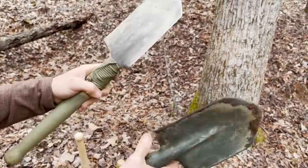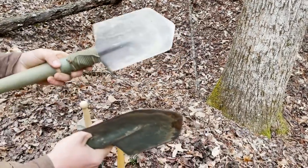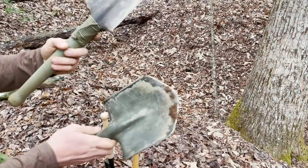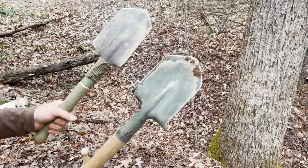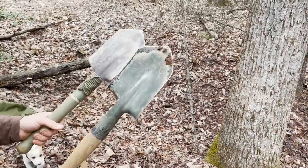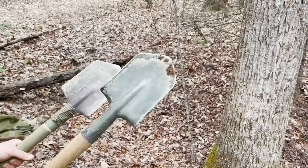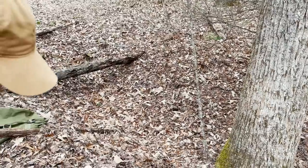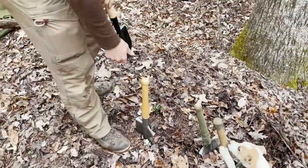After really working the cheaper one I like that shovel a lot — I've sharpened the edges so I can chop with it, and I did a video on making a fire with just the shovel and it worked really well. But as far as durability goes, if you want something you can really beat on, the Cold Steel one's going to be a little bit more durable.